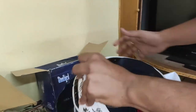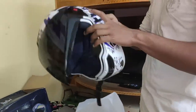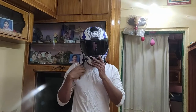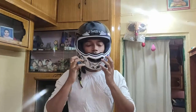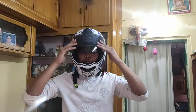Let me try this helmet and see how it looks. The cushioning of the helmet is really so good and it feels so comfortable. This is how it looks.